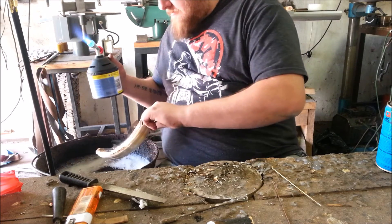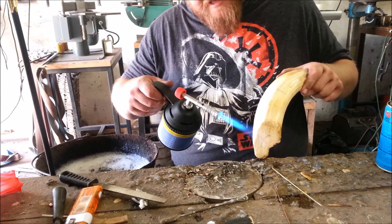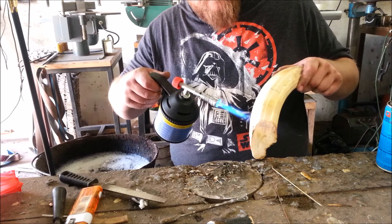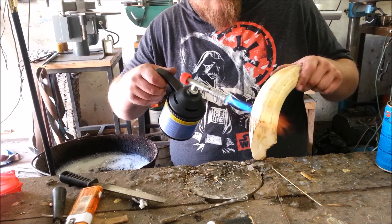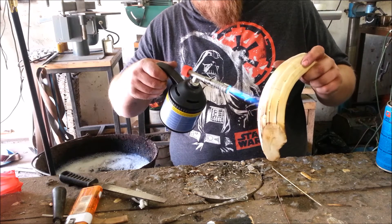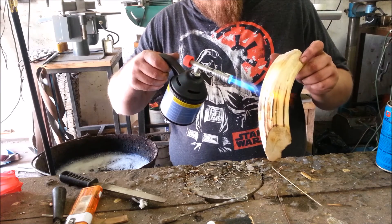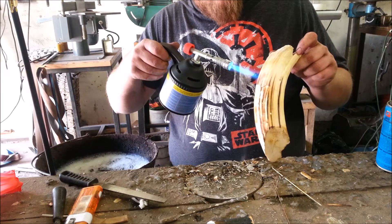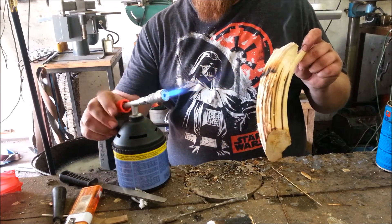Now I'm going to do the outside. There's a big white streak here, so I'm going to do the inside as well. Look at that. That's all I'm going to do for that.